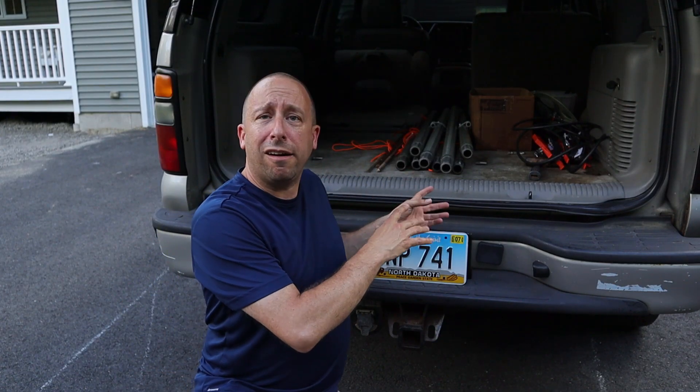I've got everything broken down and loaded up in the back of the SUV, ready for field day. If you enjoyed this video please give it a thumbs up, leave a comment, or subscribe. If you'd like to support the channel in another way, please consider visiting my Amazon store linked in the description below. Thanks for watching.